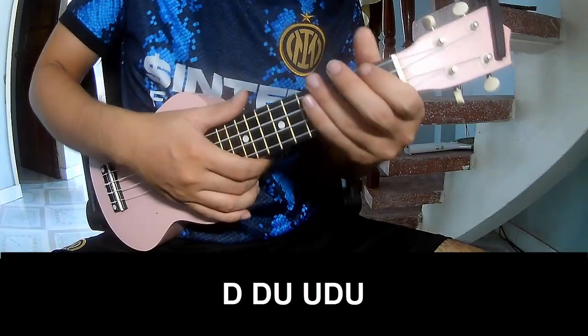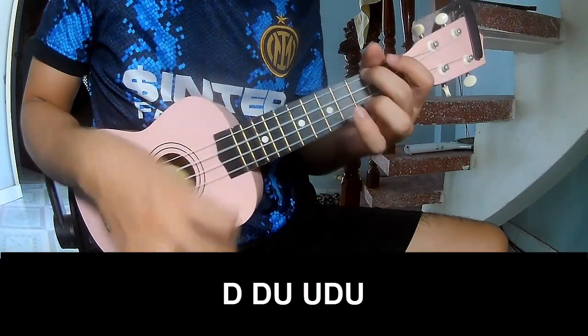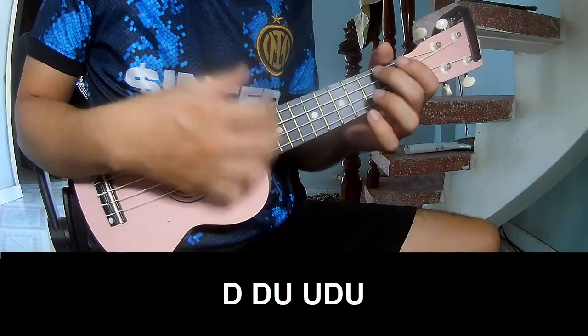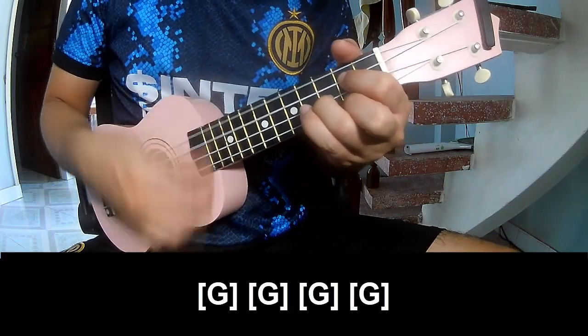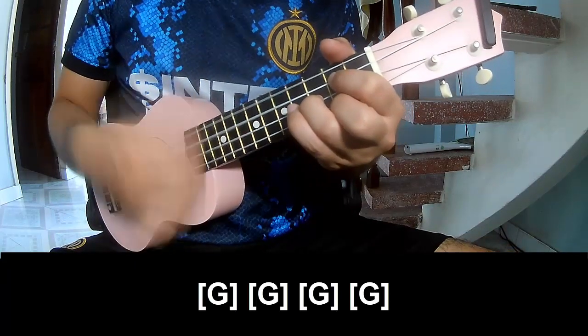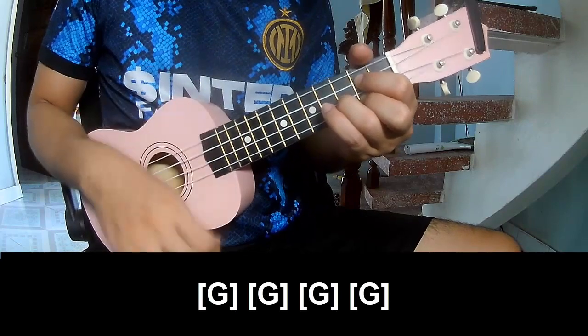Two or three chords to play: down, down, up, down, up, down, down, up, down, up, down, up. And play long G.